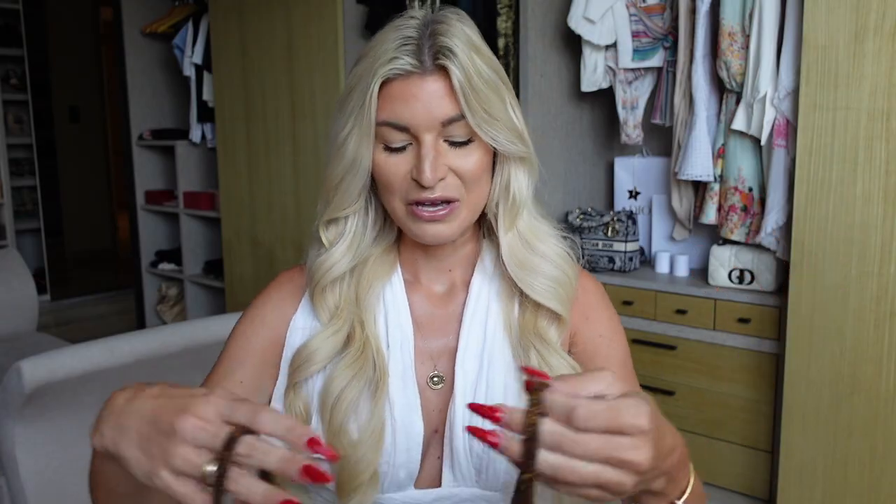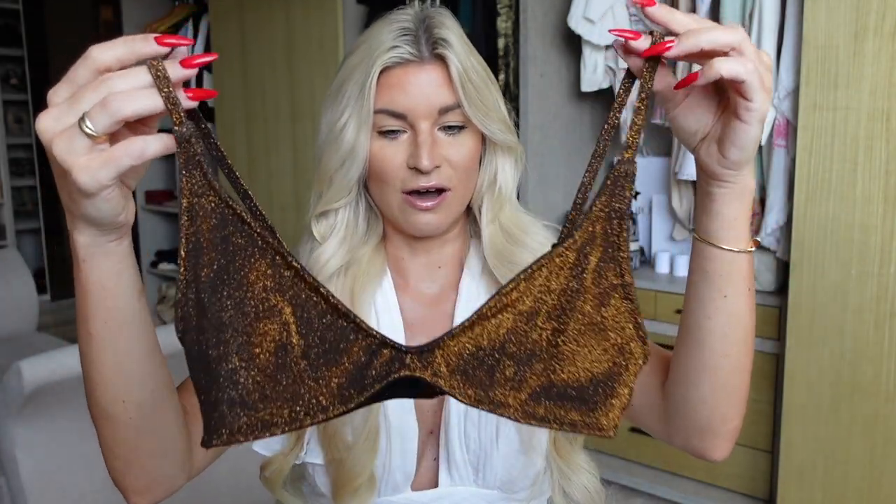To give you an idea of pricing — I believe both of the sets I have here were $99 US. So it's not a cheap swimwear brand, but it's not super luxurious like something from Fendi or anything like that.